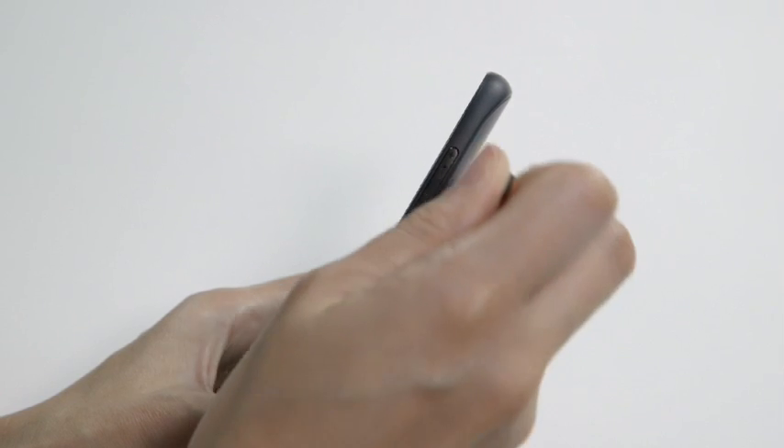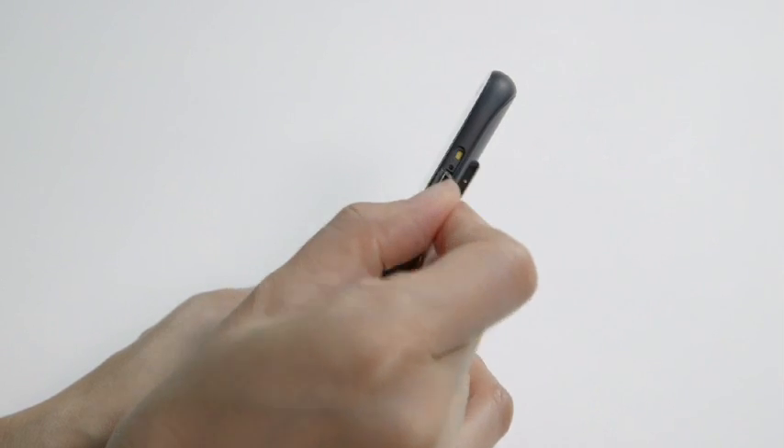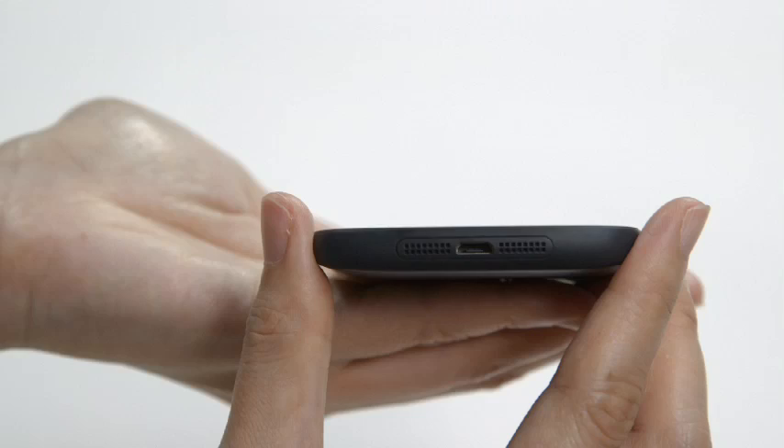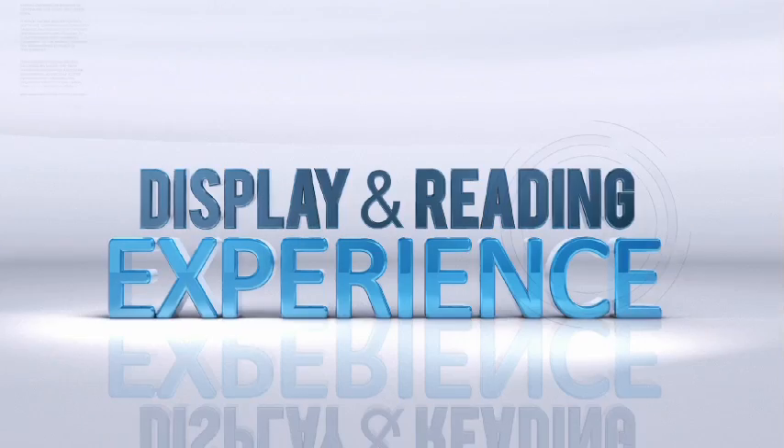The power button and volume keys are on the right side, and the single nano-SIM card tray is cleverly hidden within the volume rocker. Along the bottom, you'll find a speaker grille and a micro-USB port, while the 3.5mm audio jack sits at the top.